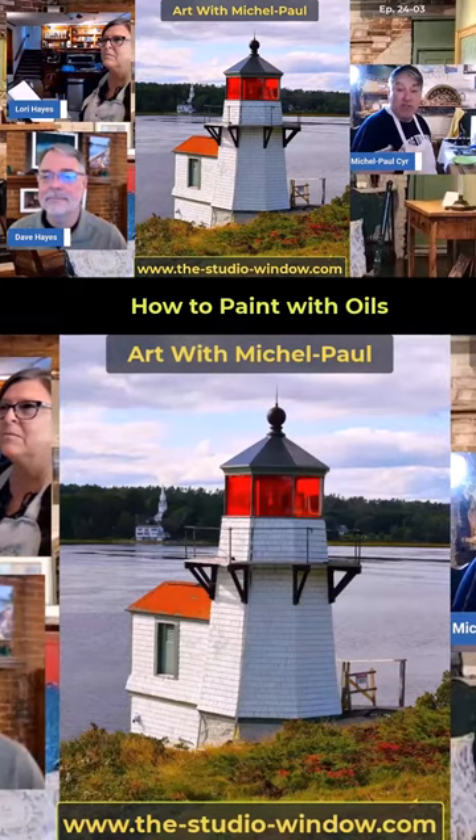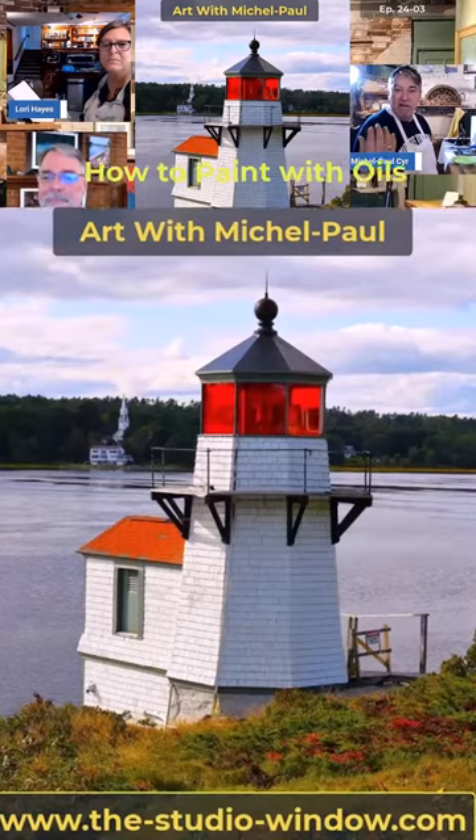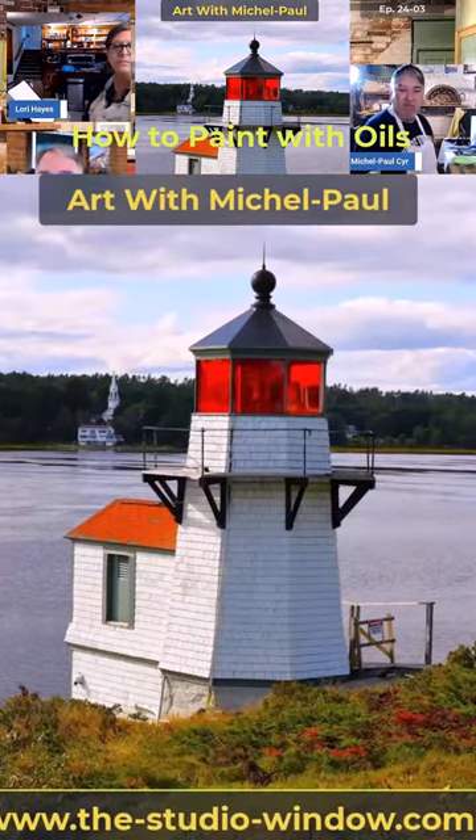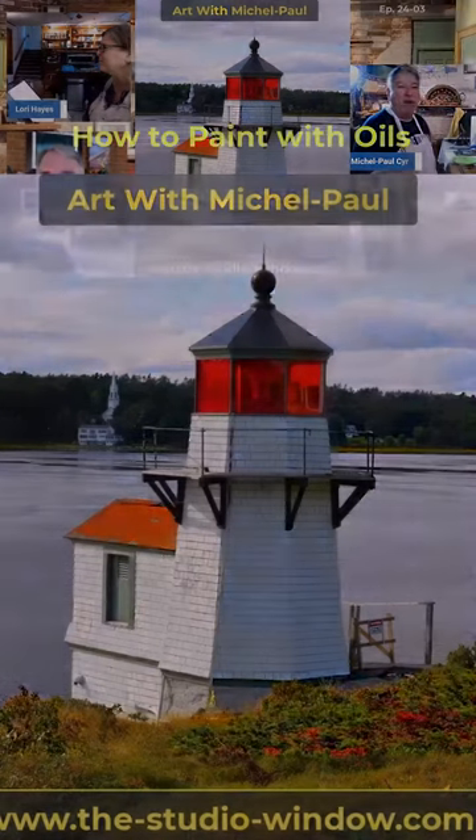What I like to do is just look at the picture and try to concentrate on it a little bit. I start squinting. I find where my darks and my lights are, and just start to get it into your mind — what you're going to paint.